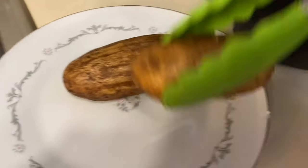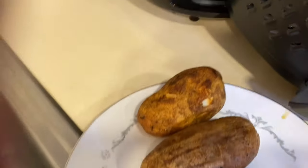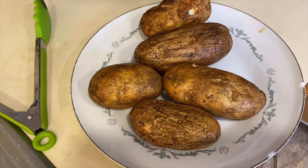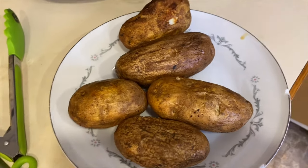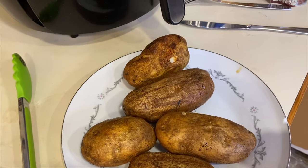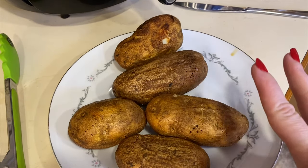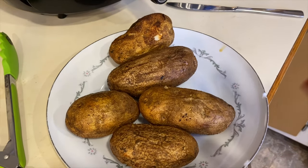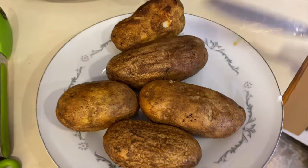I'm going to put them right on the plate here and show you guys how they cooked. This took 35 minutes versus the oven taking about an hour or more to do baked potatoes. In the microwave it also takes quite a bit of time to cook them all the way through. This only took 35 minutes for five potatoes. I'm able to probably put a couple more in if I'd like — I had plenty of room. If you're just looking to cook a couple, this is perfect too.